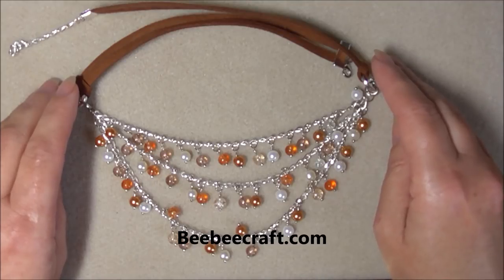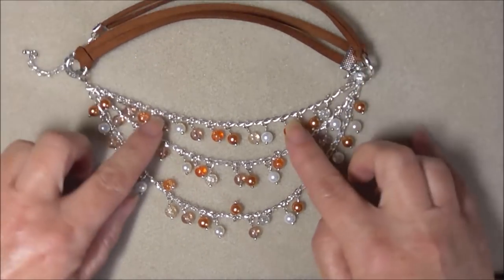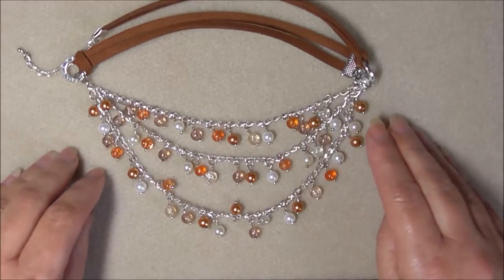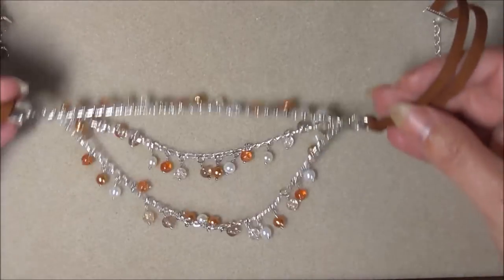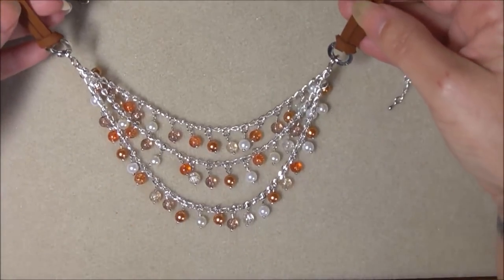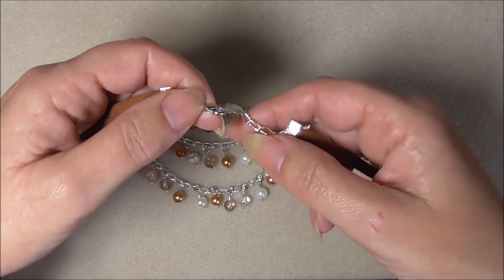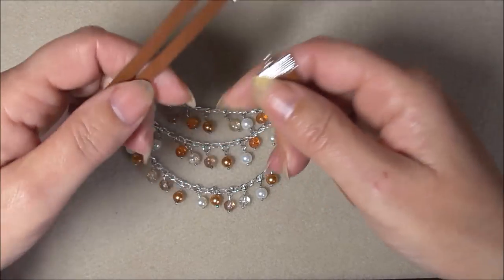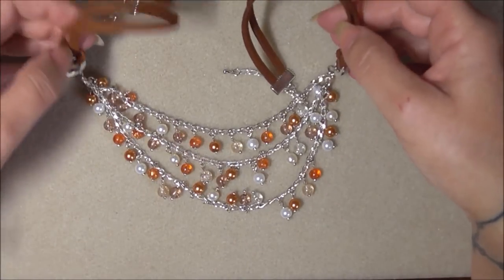So this is what we're going to be making: a bib style necklace. You can see I've used a chain from them, the beads, the cording. I've also used a lobster clasp that was from the goodies they sent me. I'll go through the ingredients list — the recipe, whatever you want to call it — of the items you'll need to create this beautiful bib style necklace.